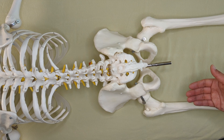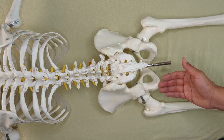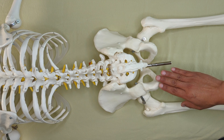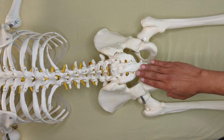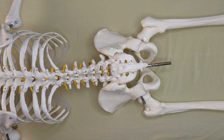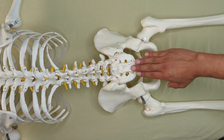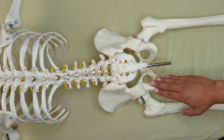As we think about hamstrings as they connect to the ischial tuberosity, there's also this continuation of tissue that goes up to the sacrum, and that's the sacro-tuberous ligament — a ligament that goes from the sacrum to the ischial tuberosity.